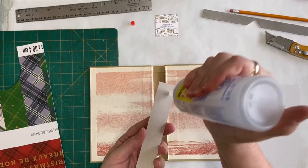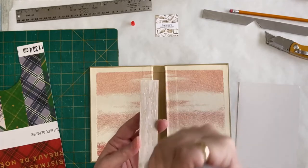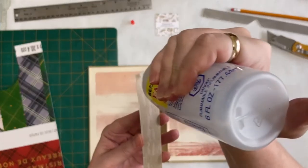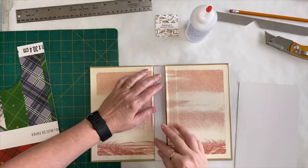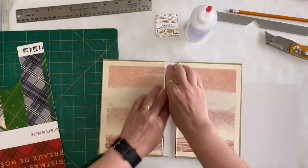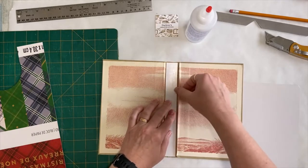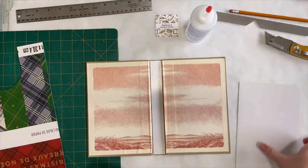I'm just going to use my Fabri-Tac because it's handy and it's here. You can use PVA glue because that's for bookbinding and it's acid-free. So PVA glue is good as well. But I'm just going to use the Fabri-Tac. I like the Fabri-Tac because you can move it around a little bit while you're figuring out where you want everything to go. And then you're going to have to give it a really good push down on either side. So there's my spine reinforced.